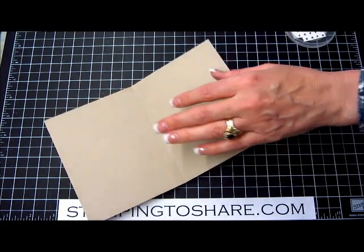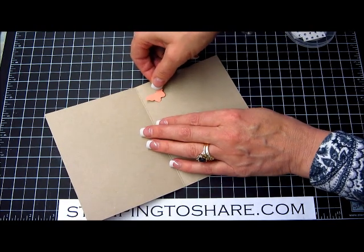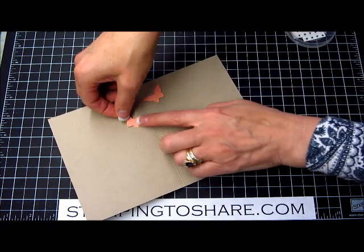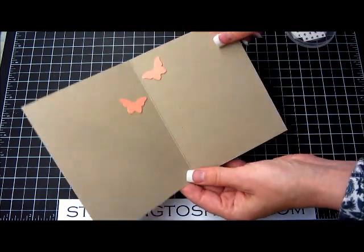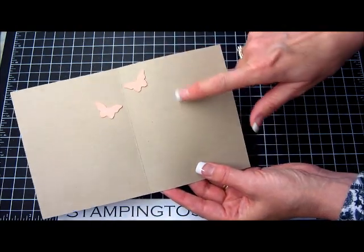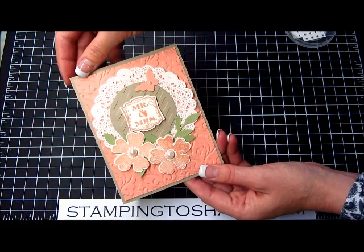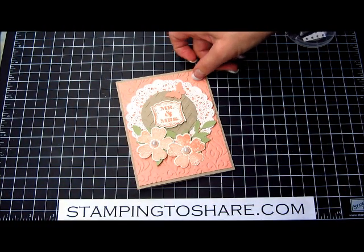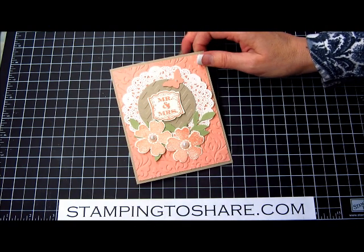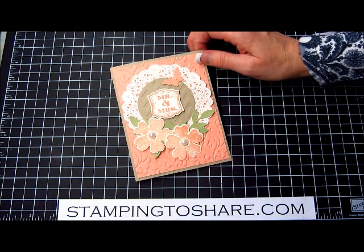On the inside I've got glue dots on these butterflies — it's fun to put a couple of butterflies floating along in the corners. It's kind of fun to open it up and see something on each side. Of course you can find a nice wedding sentiment to put on this side, but for now I'm just going to leave it blank. I hope you've enjoyed stopping by today — thank you so much. If you'd like more ideas and inspiration, check things out at my blog at www.stampingtoshare.com.